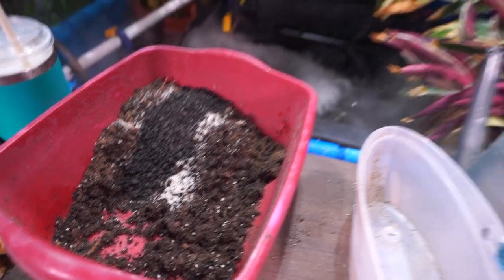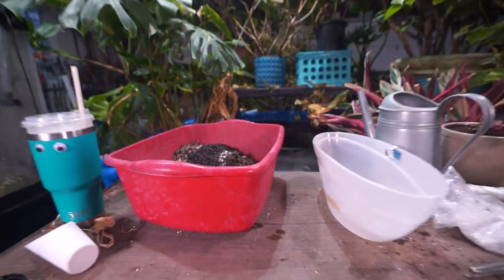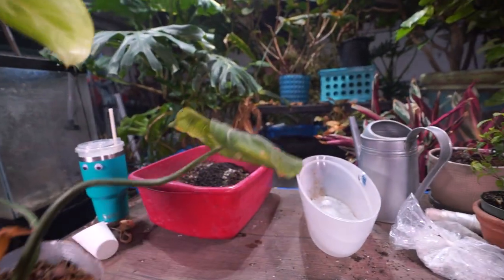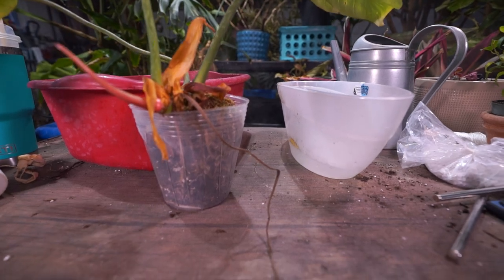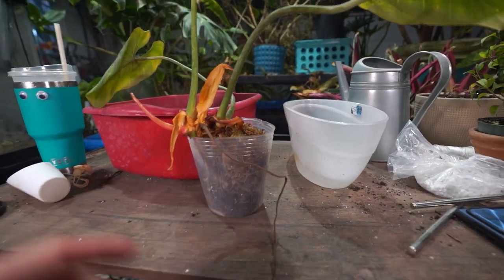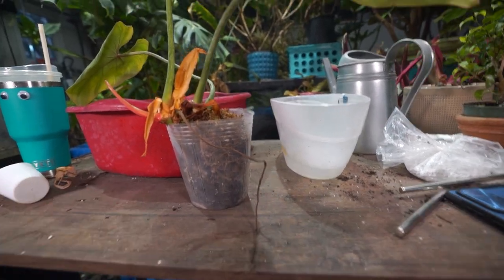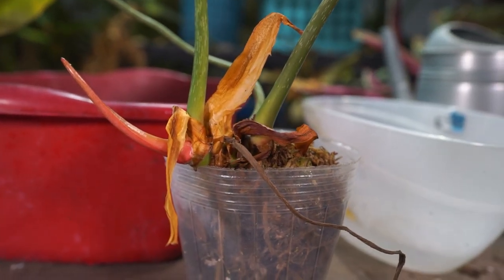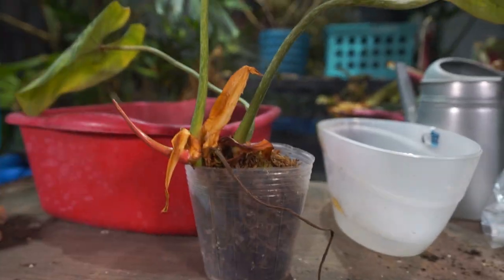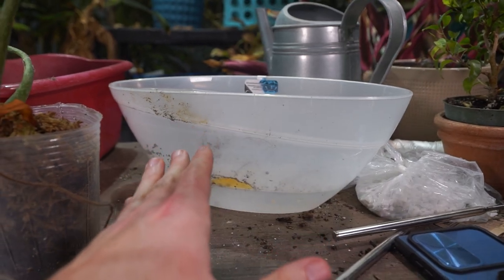I figured I'd film the process of repotting a gloriosum. It's not a great-looking gloriosum — it came as a rooted cutting a few months ago and I've been trying to get it to take off before bumping it up into anything larger. It's in mostly sphagnum, though I've worked some chunk into it over time. About a week ago it started to push with the roots and come upward, so it's time to get it out of this rubbery latex pot and into something longer that it can crawl in.